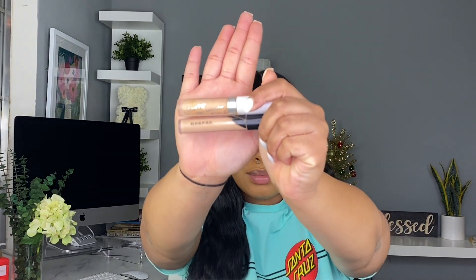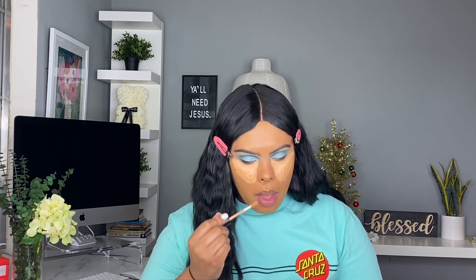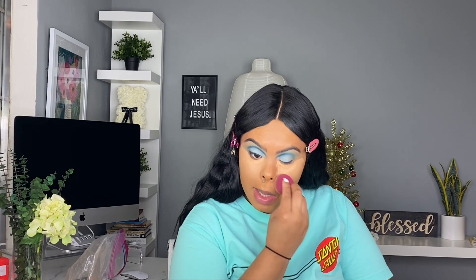Now I'm going in with not one but two concealers because I wanted my skin to look perfect. I went in with the ColourPop concealer and then the Morphe concealer right underneath my eye for some brightness. I love the combination of both of these. The ColourPop one is like a medium coverage and the Morphe is full coverage — they both dry down to a soft matte finish, so it is like the perfect combination. I pray you guys are having an amazing year — it's 2020, let's get it!